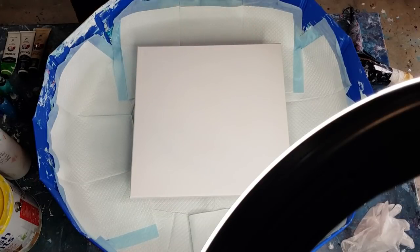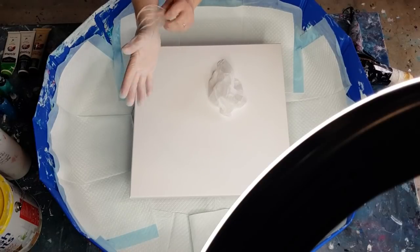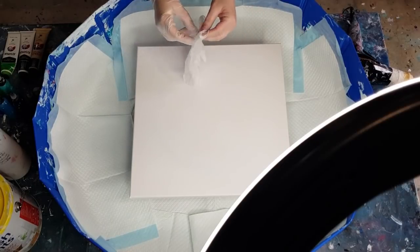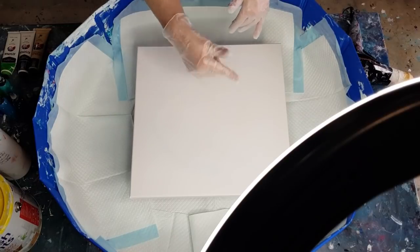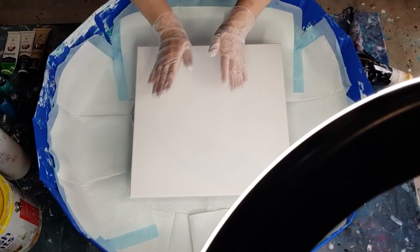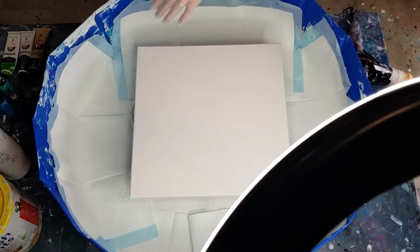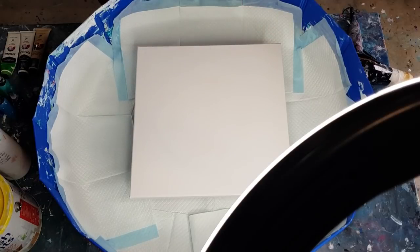Blues and greens — yay! I've been wanting to do this one for a while. That last one I did with the blues and greens on the long canvas did not work. The spin technique, I think, is only going to work for either a square or a round canvas. The long narrow one I did just blew everything right off the edges and the middle didn't really change. So if you've got a long skinny canvas, do the old-fashioned tilting instead — but if you've got a round or a square, spin away!